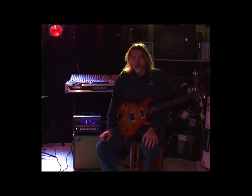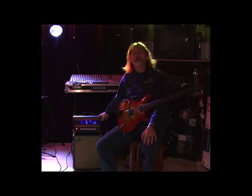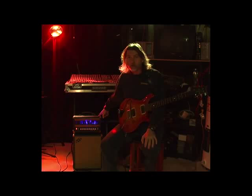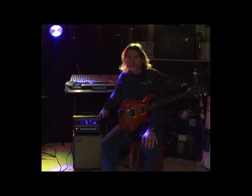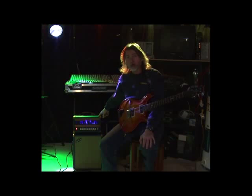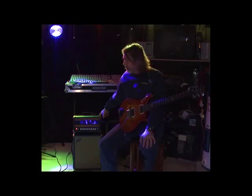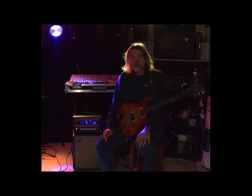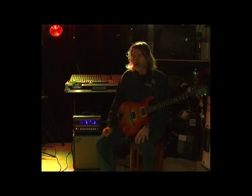Good afternoon, my name is Jim. I'm here to demonstrate my new VVT X40 dual channel 40 watt tube head. It's a 6L6 powered all-tube head with two channels — clean and dirty or overdrive — each with its own individual master, so it's a dual master.